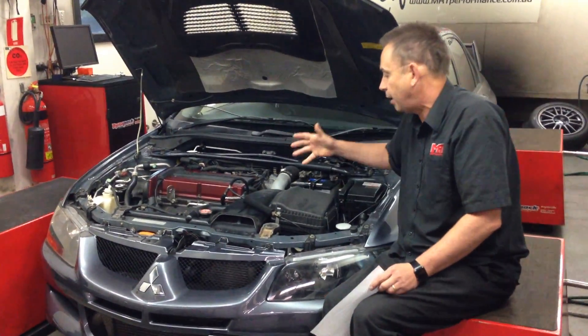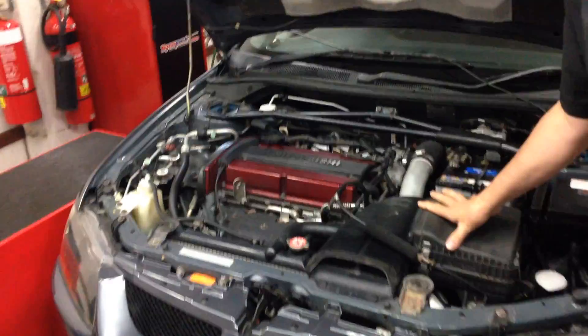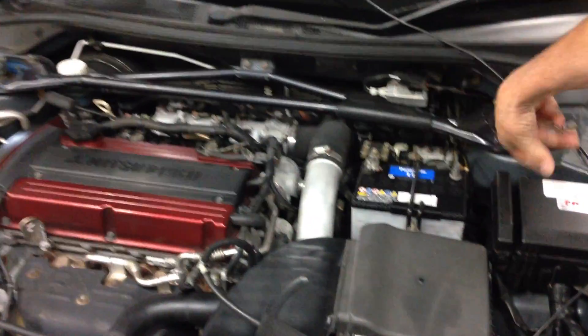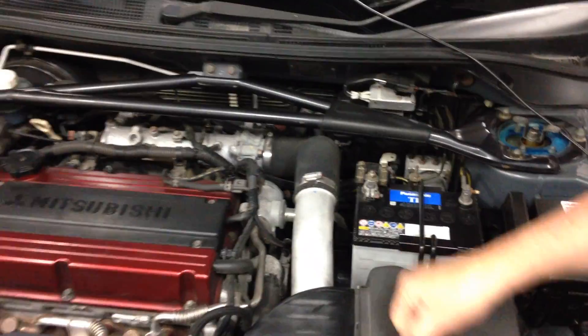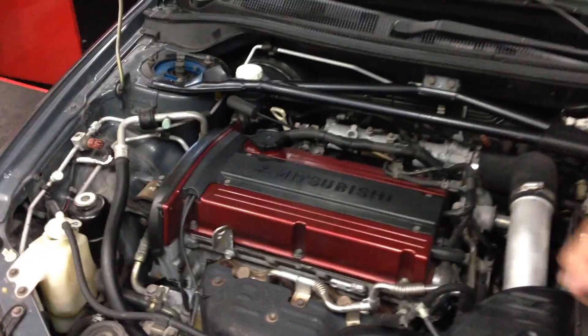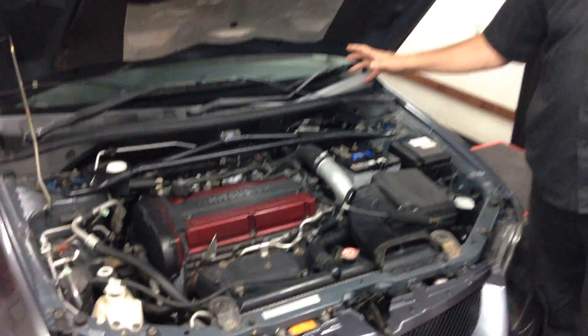Let's have a look at the engine bay from a performance point of view — this car is relatively standard. It's got a standard air box, and it actually has the wrong size battery in it, because this model is supposed to have a bigger battery. We've got the turbo on this side, the inlet manifold on this side, and the crossover pipe that goes down into the front mount intercooler, which sits in front of the radiator on this model. From a four-wheel drive performance car perspective, it's an absolutely fun car to have.